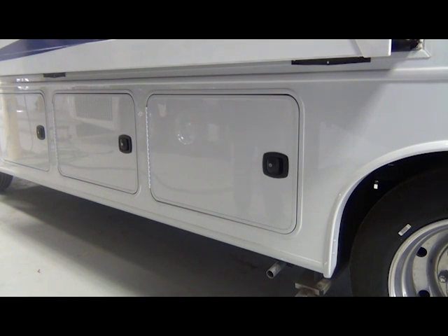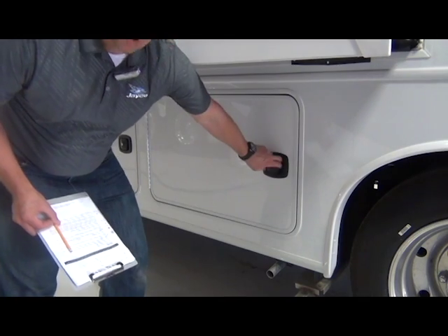2017 Precept. I have been shown how to open the generator compartment and where the resettable circuit breaker is for the generator. Here's how you open the generator compartment.